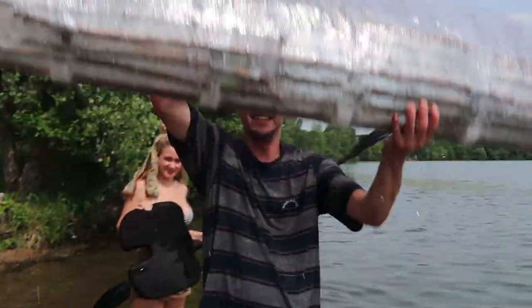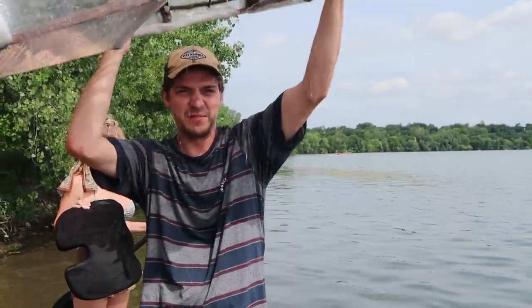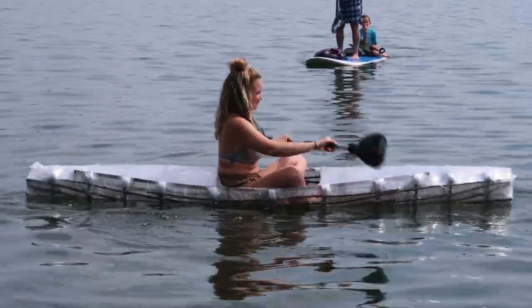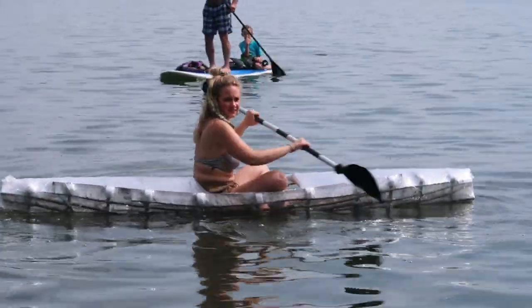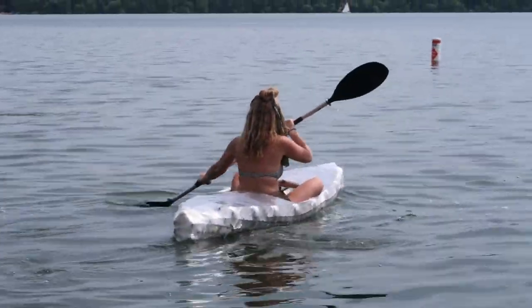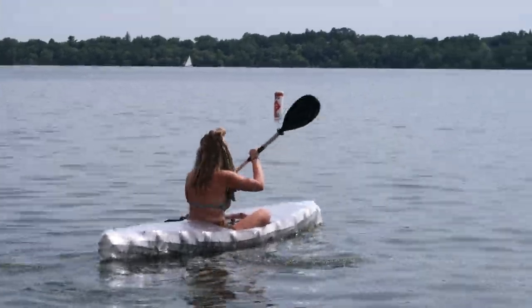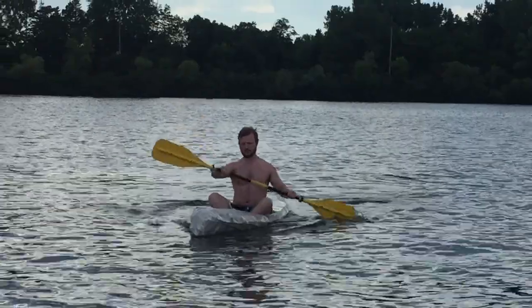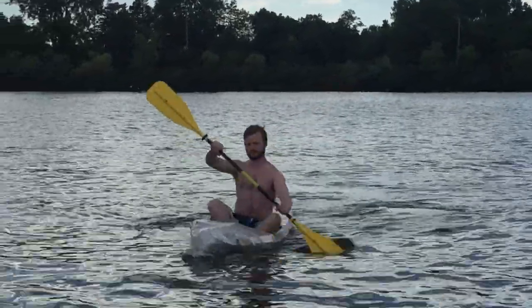This is not because it was leaking — it almost flipped over. It still works two days later. It still works, everybody.